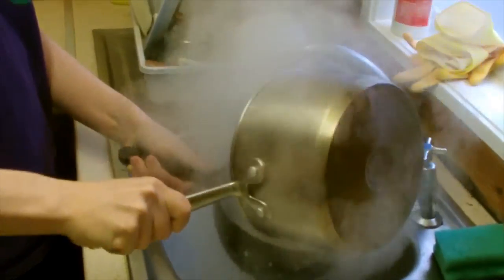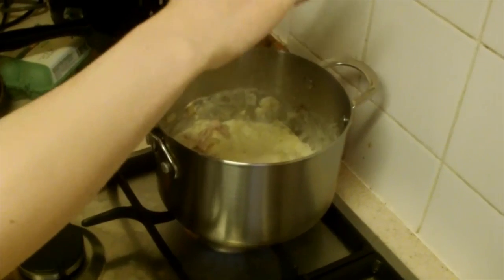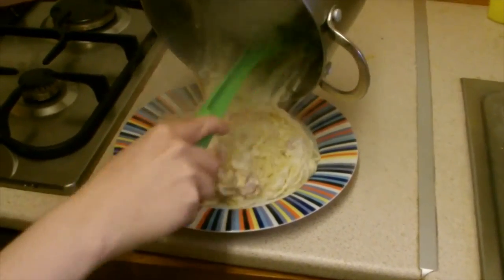Combine everything in one big pan with the bacon and onion mixture and finally with the sauce. Add a sprinkling of parmesan cheese and cook until the sauce becomes sticky, then serve on a plate.